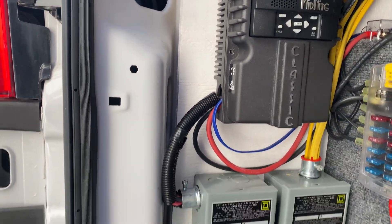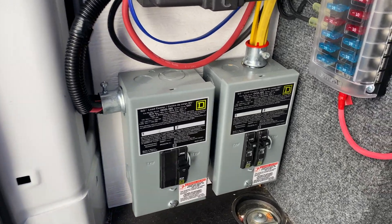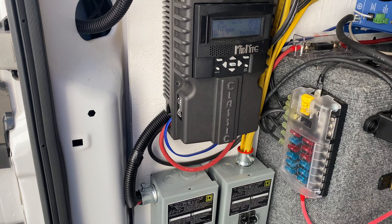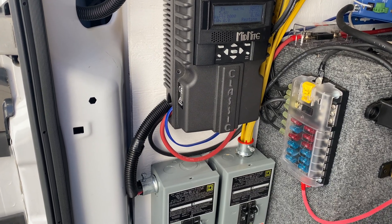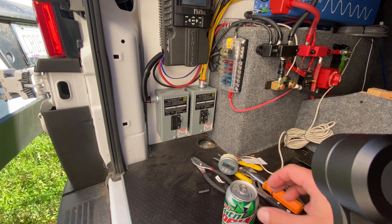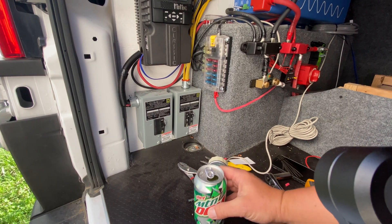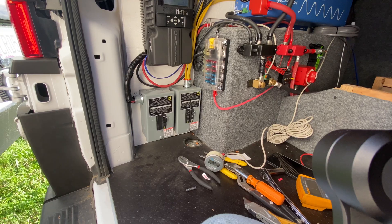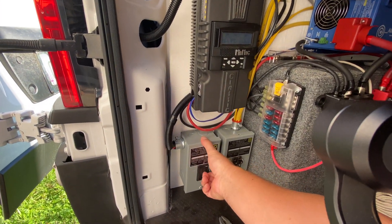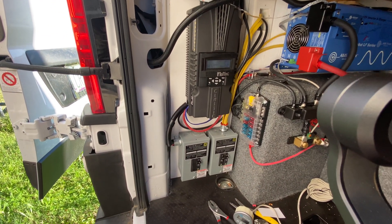I'm so nervous to flip that breaker that takes the power from the solar through the solar charge controller. This thing's expensive and kind of fragile. Well, I've checked everything — here goes. Nothing blew up. That's cool.